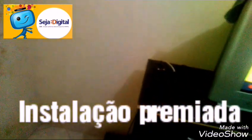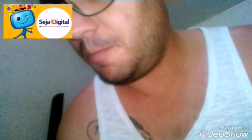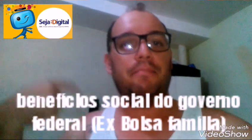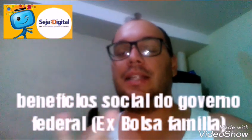Isso aqui mesmo. Esse receptor, antena, oito metros de cabo — tudo totalmente gratuito. Isso aqui é totalmente grátis. Você precisa ter um NIS, que você acha no Bolsa Família ou qualquer benefício social no governo federal. É só ligar para 147 ou sejadigital.com.br/kit para retirar o seu kit digital.